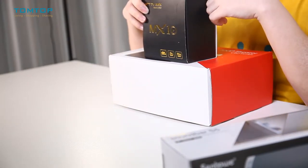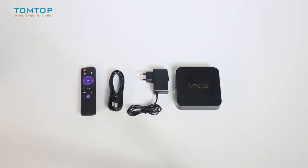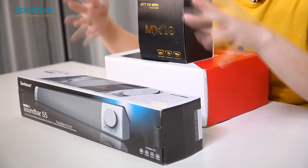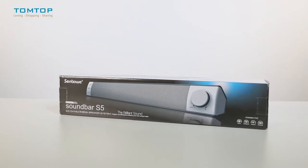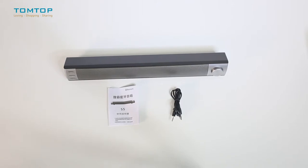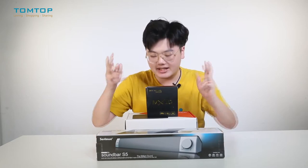Second comes our MX-10 TV box. It is tiny, portable, and equipped with all the functions you'd expect from a TV box. And finally, here comes our old friend — you may have seen it in many of my previous videos. It is a very efficient and useful speaker which we can attach to our mini theater. I think it is a really good companion.